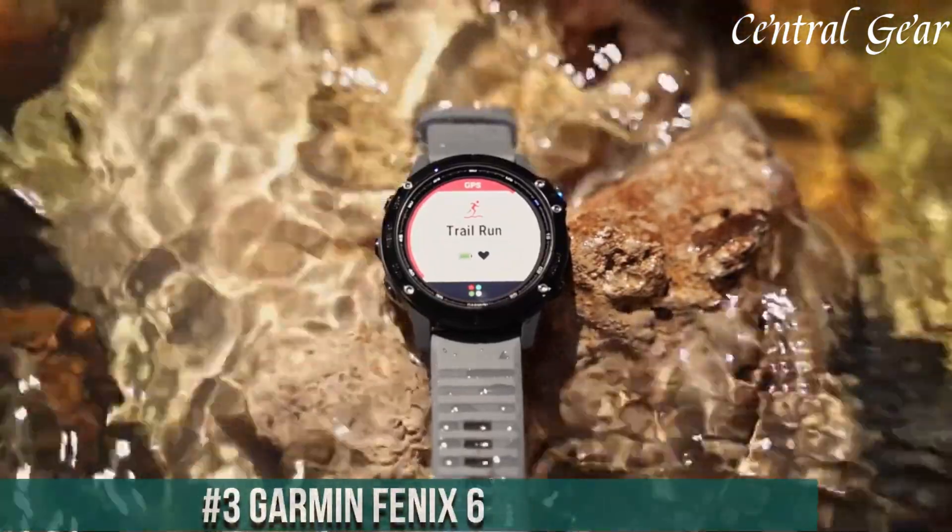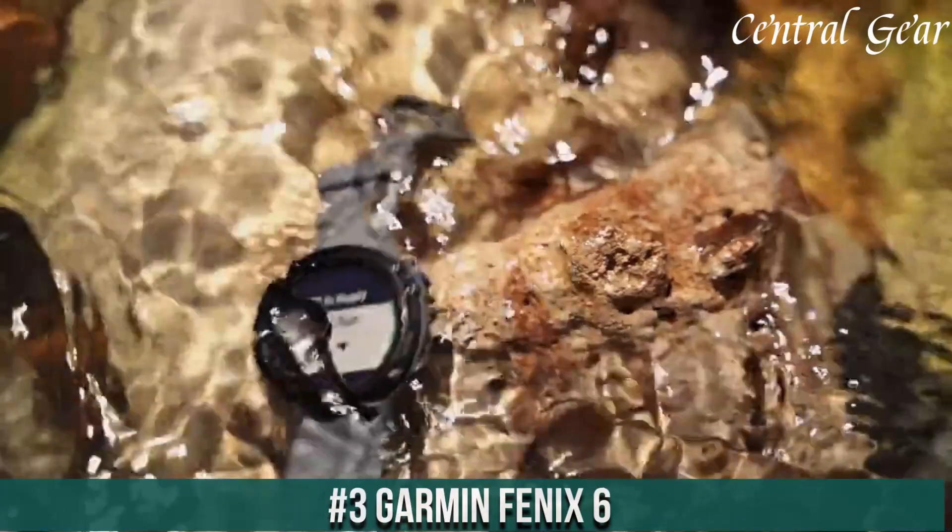Number 3. The Garmin Fenix 6 is a state-of-the-art multi-sport GPS smartwatch designed to cater to the needs of athletes, adventurers, and outdoor enthusiasts with its comprehensive features and robust performance.